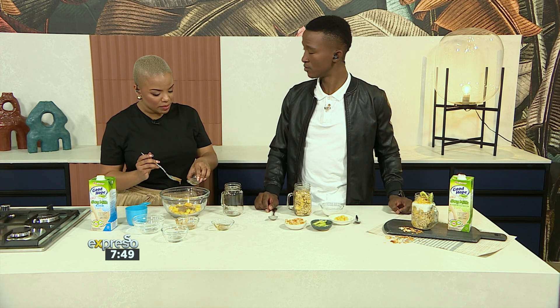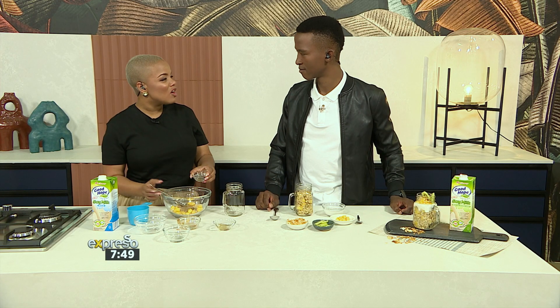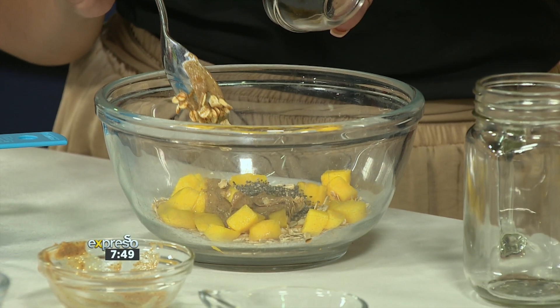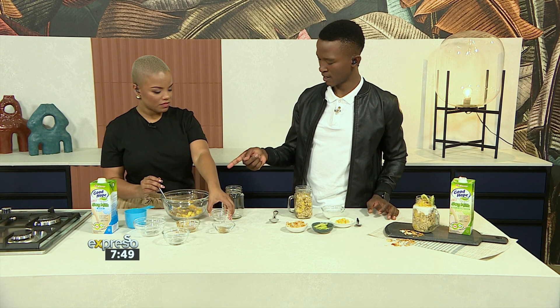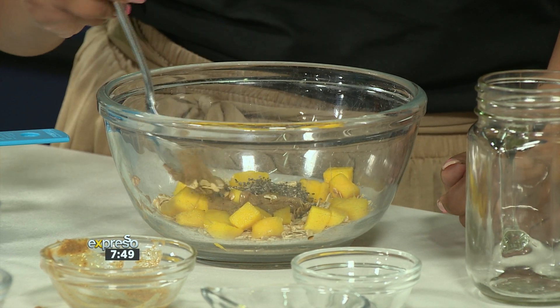And then the chia seeds. Now I'm not really a fan of this. I don't know — I'm very over texture, so if it feels crunchy or funny in my mouth. But these ones do something different. As soon as you add liquid to them, they expand and they almost have like a gel-like membrane around them so you don't get the crunch as much. And a healthy amount like that — once it gets into your stomach and expands, it makes you feel fuller for a longer time.